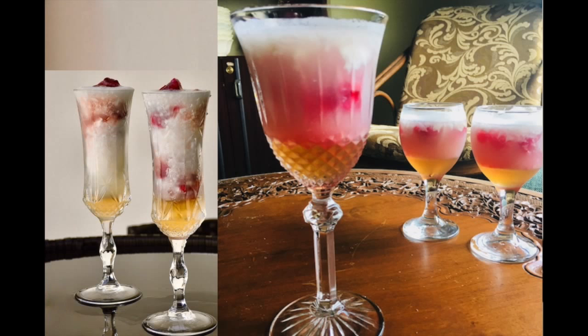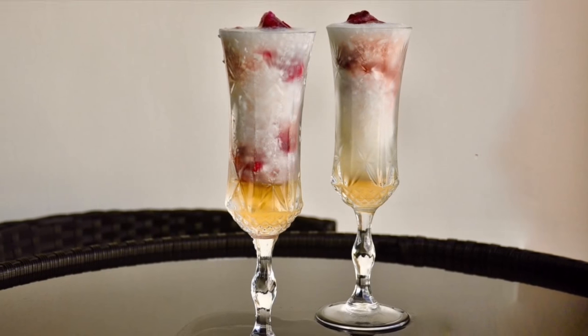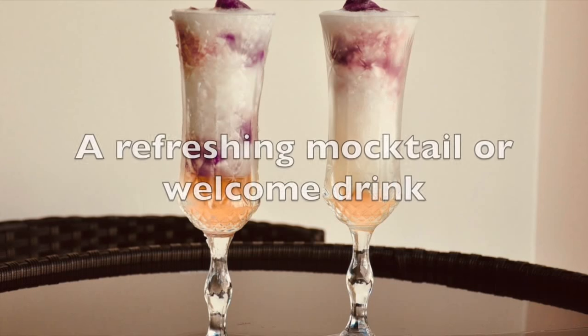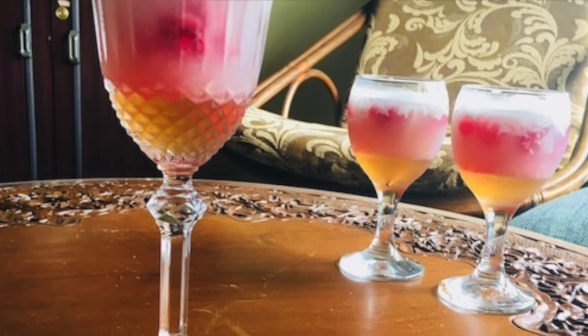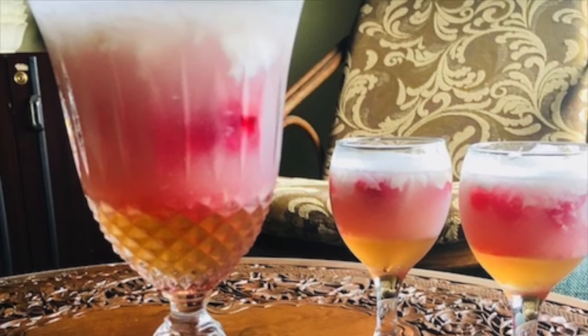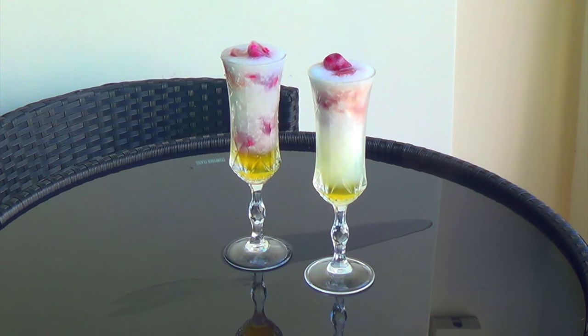Hey guys, if you're looking for a super special welcoming drink or a beautiful mocktail for your party, I hope you try this recipe. I call it the Pomegranate Coconut Rhapsody. It uses the juice and tender flesh of tender coconut, as well as pomegranate seeds and pomegranate juice. It also incorporates a delicious chili ginger syrup and it all comes together very beautifully. It's fun to make and wonderful to serve.